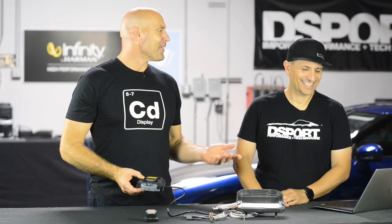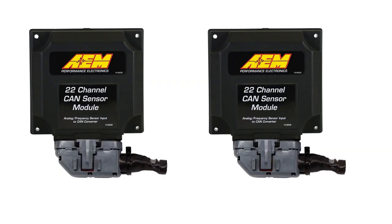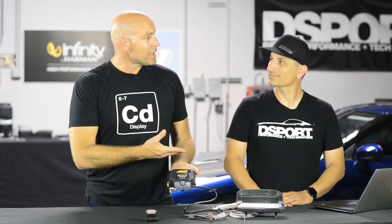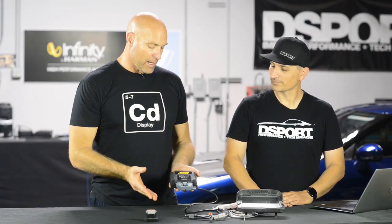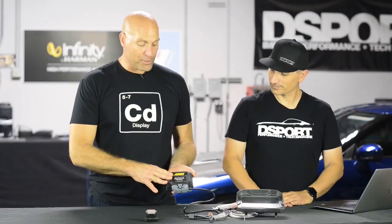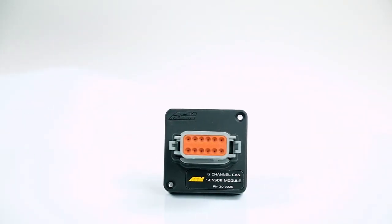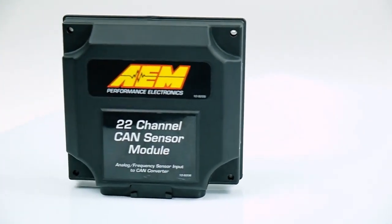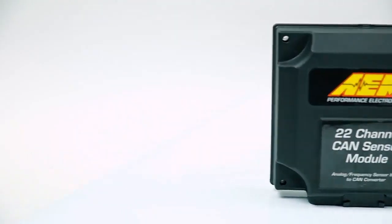If you need more than 22 channels, you can daisy-chain two of these — just like our other devices, like our 8-channel K-type EGT CAN module. You flip a resistor on this unit and it gets two unique IDs, doubling your channel output from 22 to 44. You can also start simple with the six-channel module and add another 22 channels later. It's quite powerful and a great way to get onto the CAN bus.